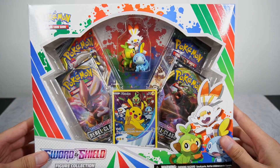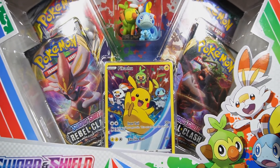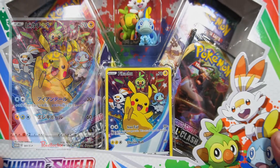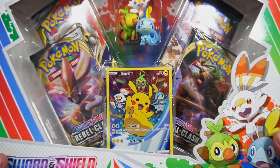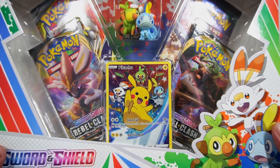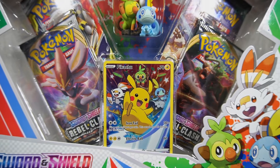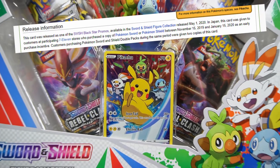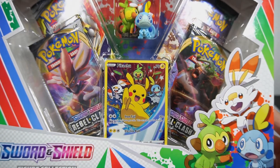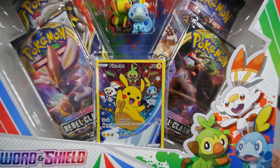One big thing that drew me to this box is this promo card right here. Personally I don't think the Pokemon company ever made a promo card that resembled the Japanese promo. This actually released in Japan first — Japan gets product first, and we know the English sets based off what Japan releases, about a month or two ahead. This promo was given out to people in Japan who pre-ordered Sword and Shield, the video game, and I never would have guessed it would come over stateside. I might buy a bunch of these and get them graded because I think this promo card is very cool.